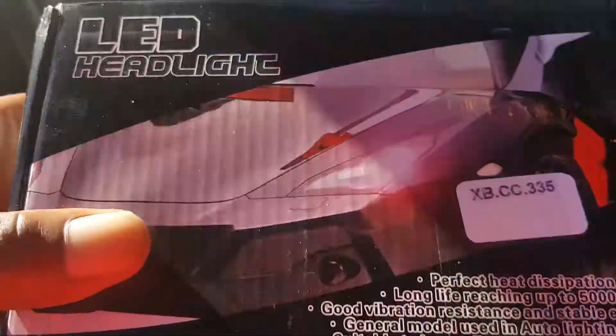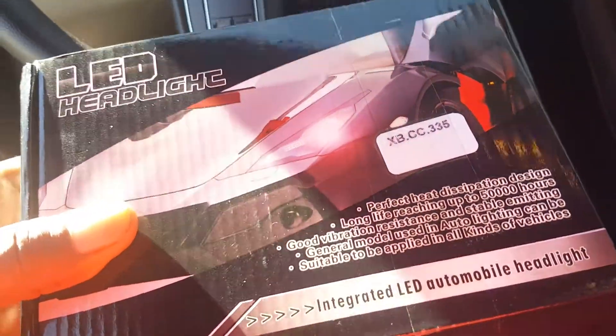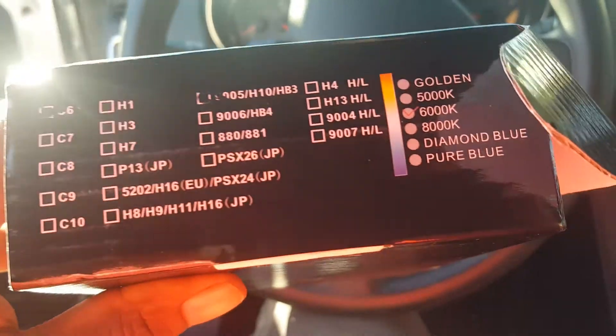This is what I got right here — LED headlights. They are 6K.